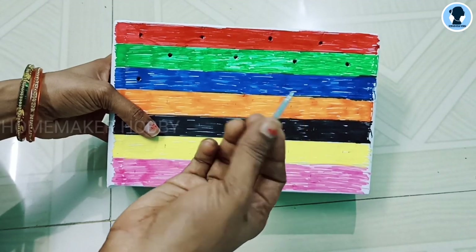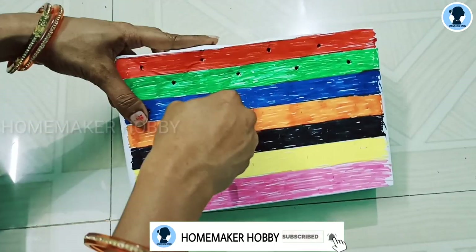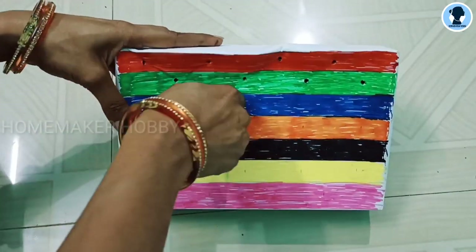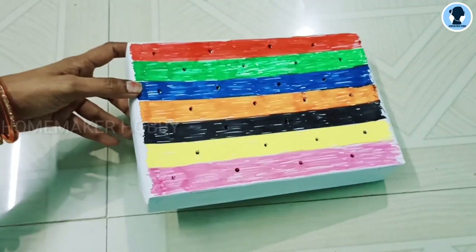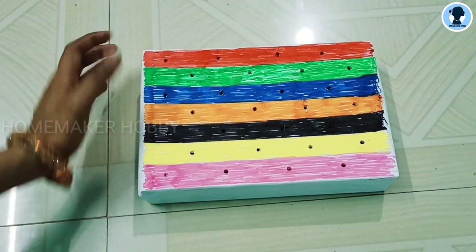Screwdrivers — let me put the parts in between. After all the colors, I will put the whole thing together. Cover the box in the middle.